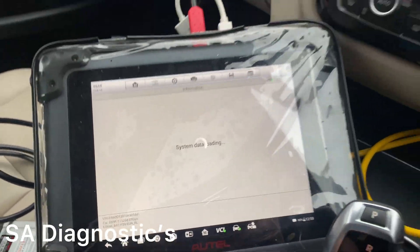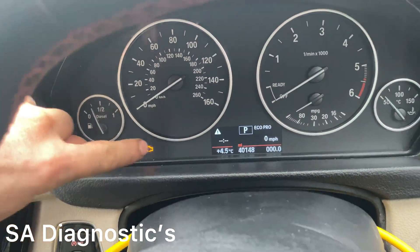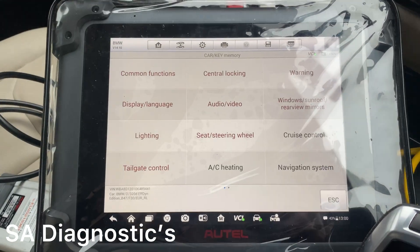It's going to start coding that in. As you can see, the seatbelt warning light is gone — it's no longer there and it's not going to ping if you don't put your seatbelt on. That's done.